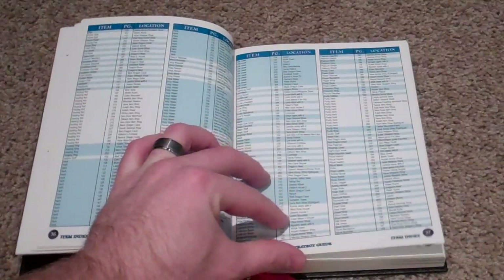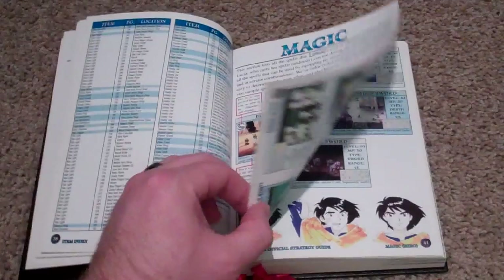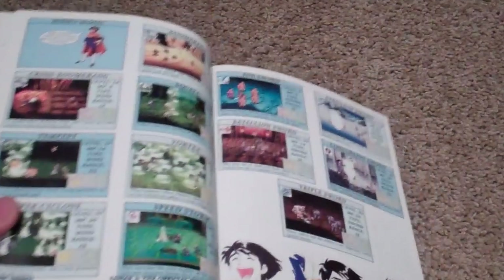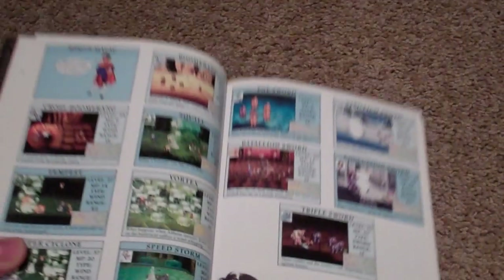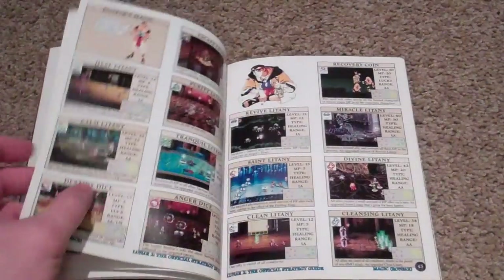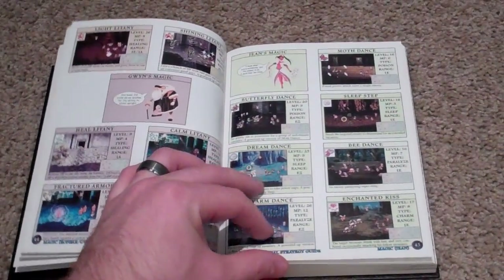I tried to zoom in a little bit so you guys can see better. If I find something really interesting, I'll bring it up. Here's some original, hand-drawn artwork — not in-game stuff, but hand-drawn. And it just goes through all their individual skills.